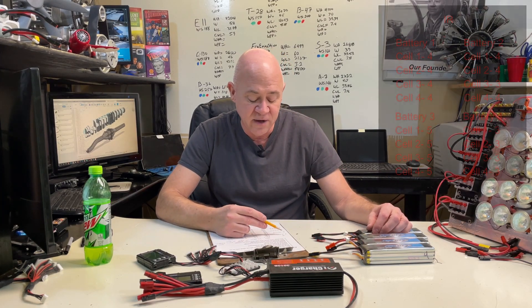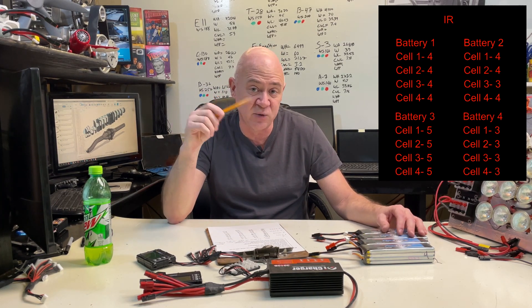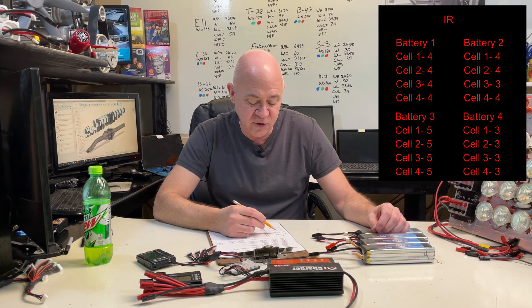So I'm going to read you some numbers. I checked my internal resistance. Pack 1 had all fours — cells 1, 2, 3, and 4 were all 4. If you remember from my other video, internal resistance of 1 to 5 is awesome, up to 9 or 10 is still a good battery, 11 to 15 means it's starting to age, 16 to 20 is almost time for retirement, and over 20 you're only good for a glider or park flyer. Pack 2 was 4, 4, 3, 4. Pack 3 was all fives. Pack 4 was all threes. So my internal resistances are all great and pretty close.